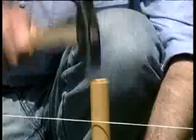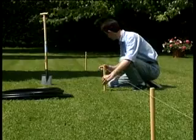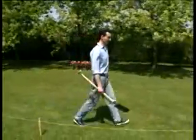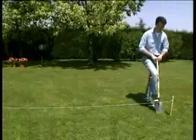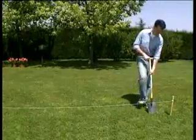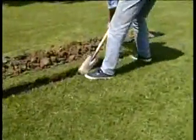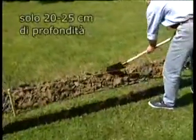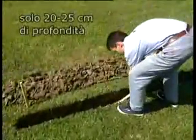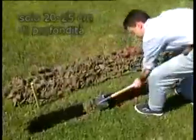Per prima cosa piantiamo un picchetto dove prevediamo di collocare i singoli irrigatori. Segniamo il percorso dell'impianto con una cordicella e iniziamo lo scavo. Sono sufficienti 20-25 cm di profondità. Possiamo farlo anche da soli senza troppa fatica.